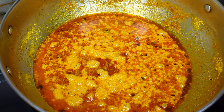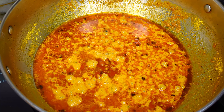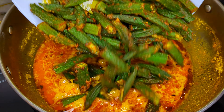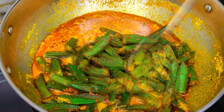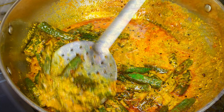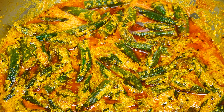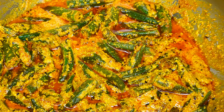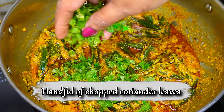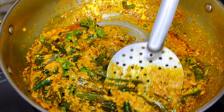When you take off the cover, the aroma of the gravy will be heartwarming and the texture would have reached the perfect consistency. At this stage, add in your fried bhindis and coat them evenly with the gravy. Simmer for 2 minutes so that the flavours of the gravy can be absorbed by the bhindis. Then finish off with a handful of chopped coriander leaves.